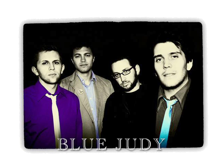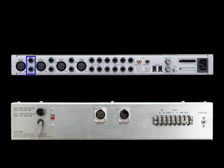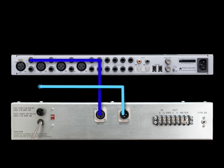With the help of the Los Angeles band Blue Judy, we're going to show you how to make a professional sounding recording using the Apogee Ensemble. We started off by using Ensemble and Logic on a MacBook Pro to record scratch guitar and vocal tracks. For vocals, we used a standard dynamic mic plugged into channel one, and connected a compressor to the insert on channel one. The send of the Ensemble goes to the input of the compressor and the output returns to the Ensemble, so the signal goes through the Ensemble mic pre, through the compressor, and then gets converted by the Ensemble's A-to-D converter.